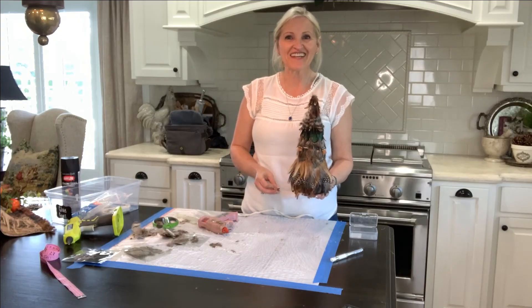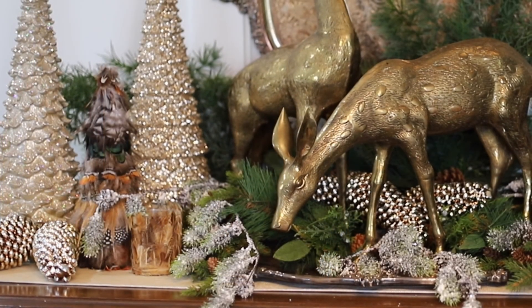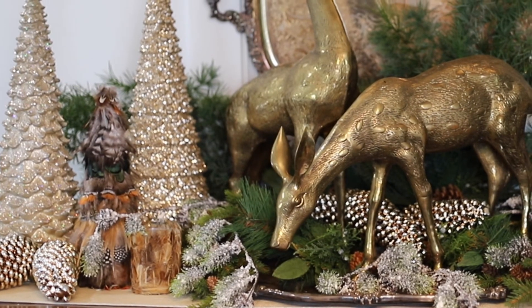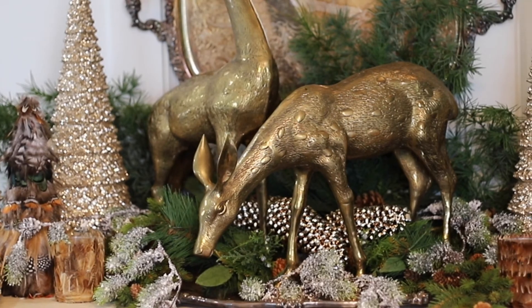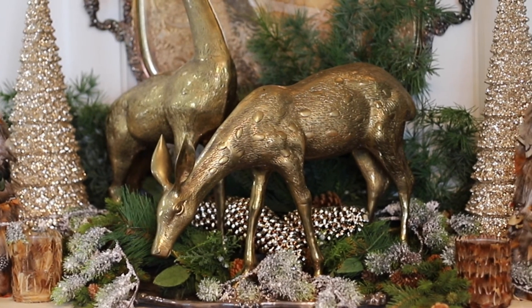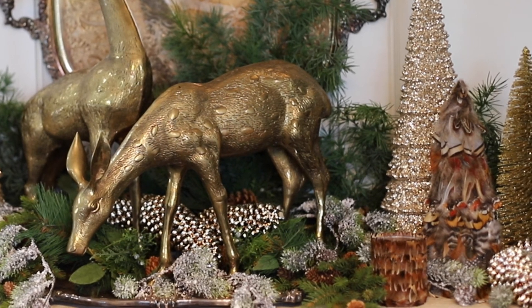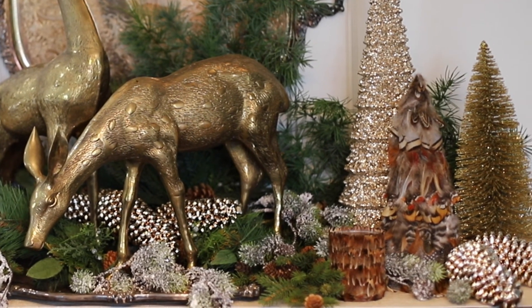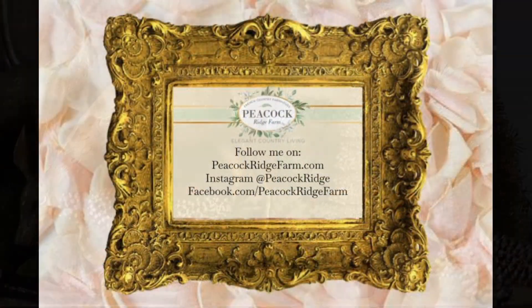And there you have it. Isn't it so cute? Thank you so much for coming by today. I always enjoy our time together. Please follow me on Facebook.com slash Peacock Ridge Farm, on Instagram at Peacock Ridge, on Pinterest and YouTube. Blessings to you. Bye!